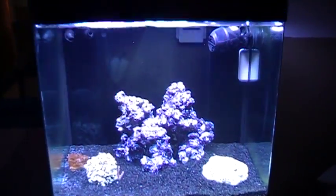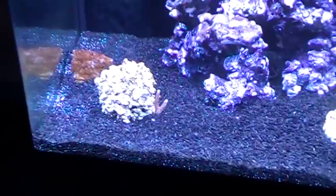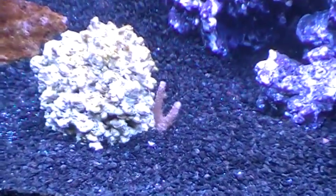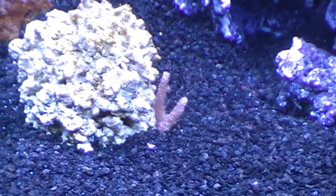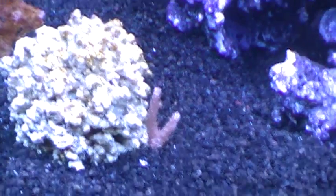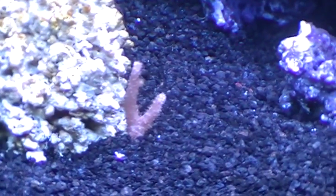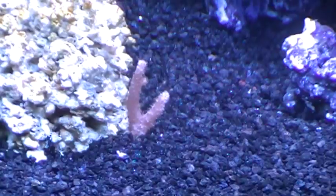I have thrown one coral in. I was going to throw this piece away — I no longer have the peach Sinularia in the Red Sea Max because it just got too huge. I ended up chopping it up and fragging it out. I found this piece floating around in my tank, pulled it out, and threw it in here. It seems to be doing really fine.